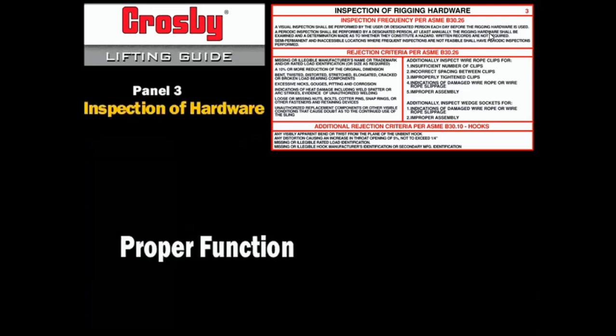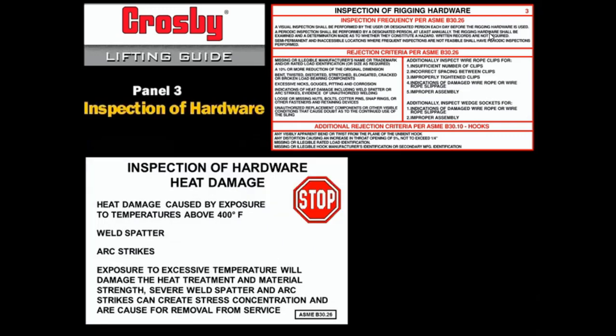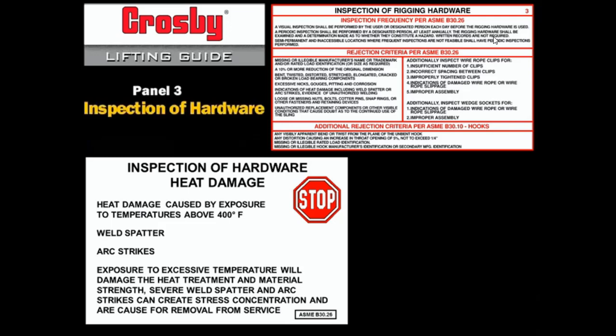Proper function: improperly installed hardware or malfunction is cause for removal from service. Some examples are missing latches when required, damaged latches when present, swivel bearings that do not freely rotate, and missing or malfunctioning locking and retaining devices such as snap rings, cotter pins, nuts, and bolts. Hardware with non-ferrous materials or lubricated bearings must not be subjected to elevated temperatures. Galvanized, plated, or painted hardware may suffer degradation of the surface finish. Extended exposure to elevated temperatures will cause surface scaling and reduction of properties. Severe corrosion at the rope end connection which has caused pitting or binding of wires is cause for removal; light rusting usually does not affect strength. Clean and re-lubricate the wire rope properly by consulting the wire rope manufacturer.